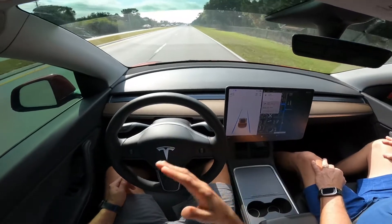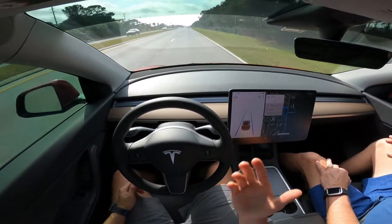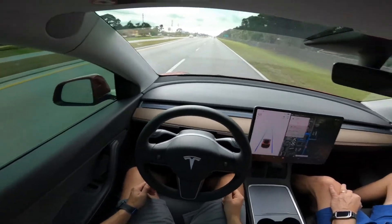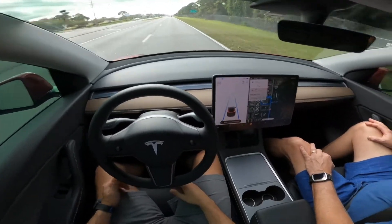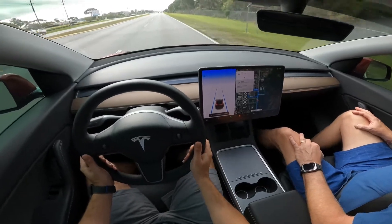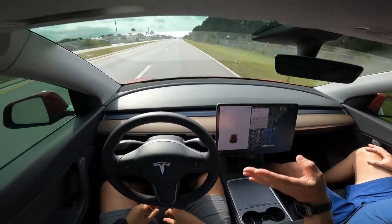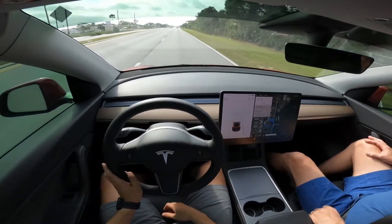It confirms that you are there, paying attention and attentive to the piloting. Of course, because even if it is autonomous, you don't want to leave room for a person to get very distracted — which is not ideal for obvious reasons. So again, it asked me to apply force.